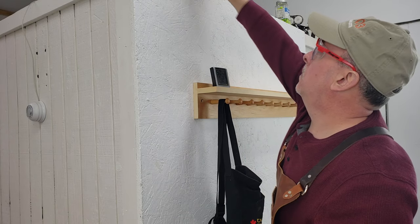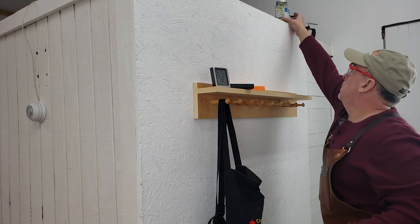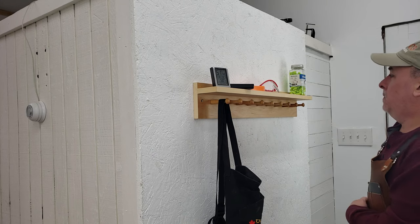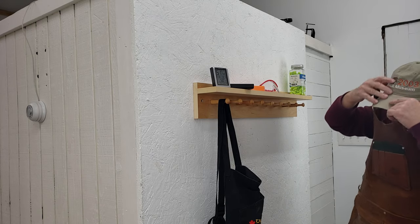That's about it — I'm going to hang my aprons on here, put my temperature and humidity detector on it, a couple of remotes for the air cleaners, the hearing protection, and my safety glasses. And that's going to do it, guys. Thanks for tuning in, thanks for watching, and we will see you on the next video.